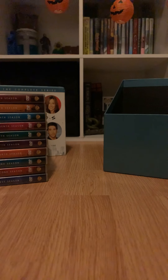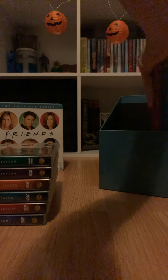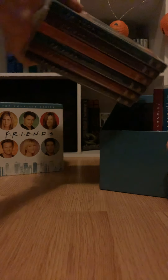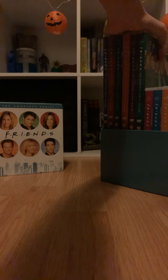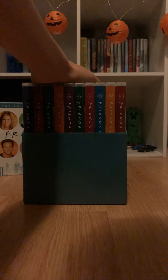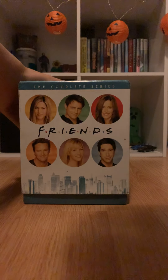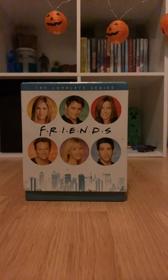So that is my showcase of the Friends DVD box set. I hope you enjoyed this video. If you did, please like it and subscribe — you don't have to but you can if you want. Let me know in the comments if you like this video because I can do more with my DVDs. I have these ones and another shelf, so I'll see you guys in the next video.